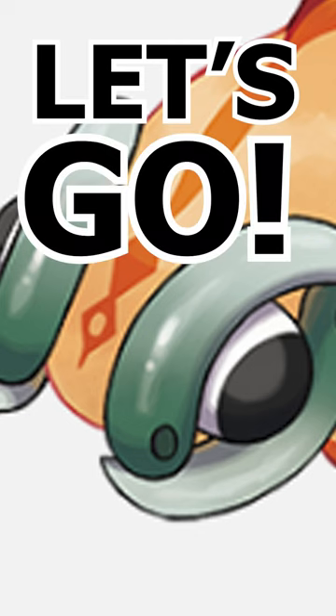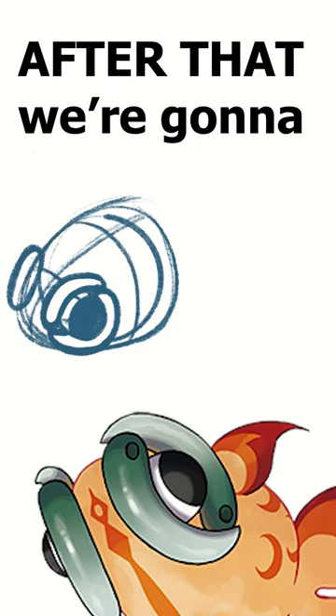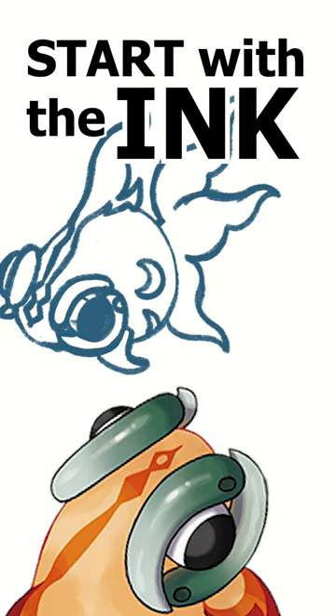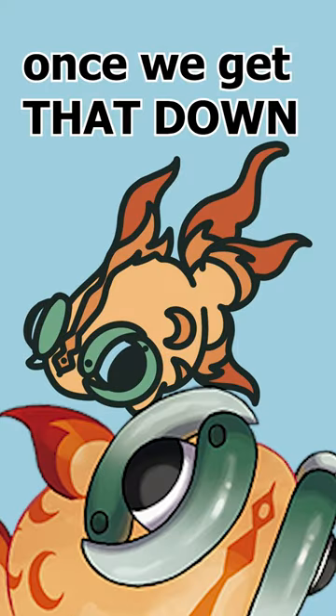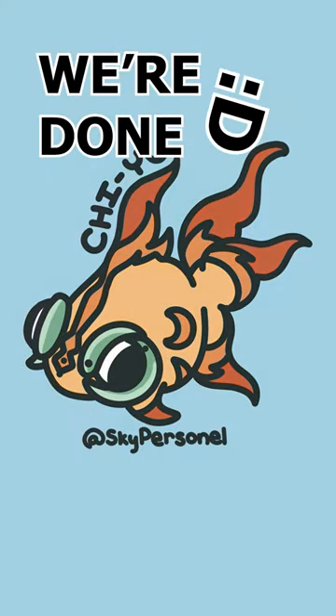All right, so we're gonna start with the circle, we're gonna add a beam body after that, we're gonna start working on the details, add some fins, and start with the ink. As we get the ink looking nice and clean, we're gonna go ahead and add some color. Once we get that down, we're gonna add our lettering, and then boop, we're done.